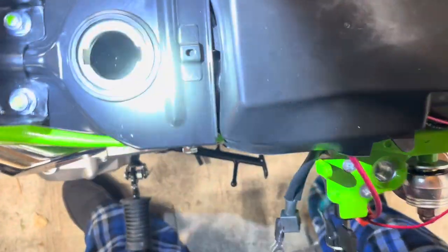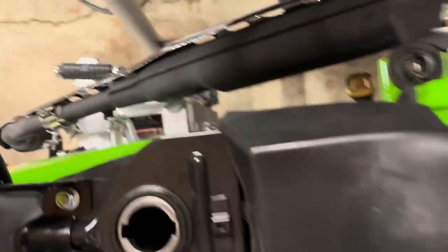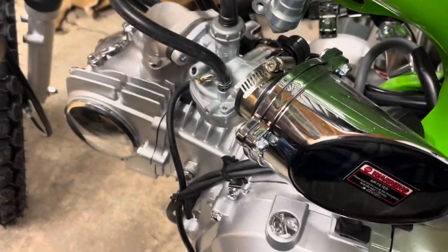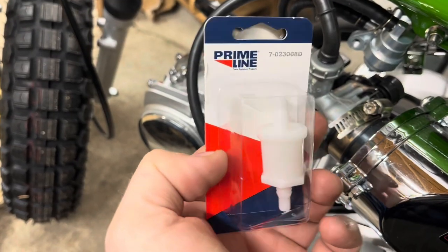Even though this is new, these Chinese scooter tanks — you can see in there — they ship with rust. So what you're gonna want to do, because you don't want rust in your lines or you're gonna be having real fun with your carburetor, is get yourself a fuel filter and change it on your main line here.